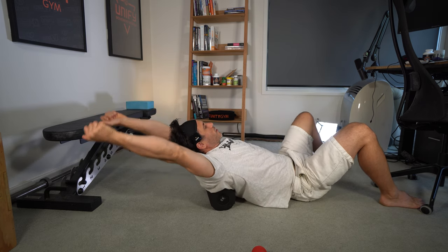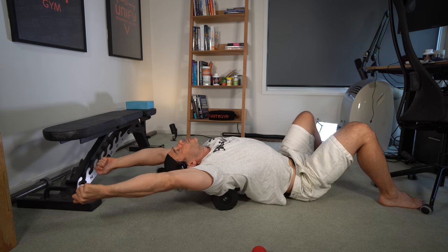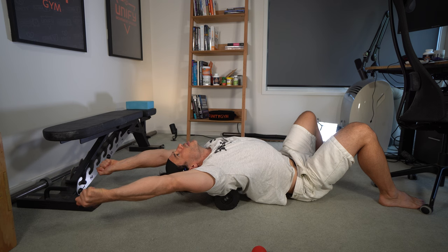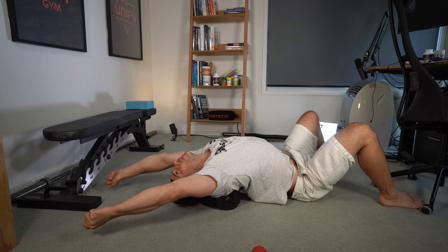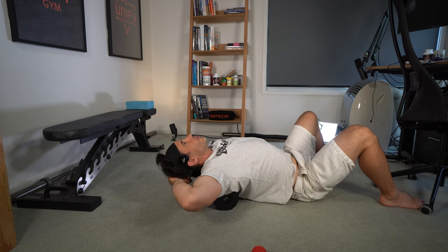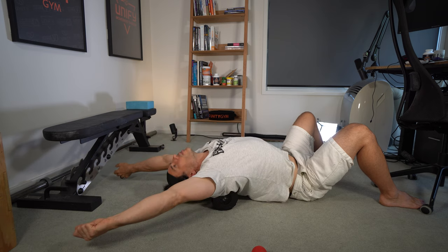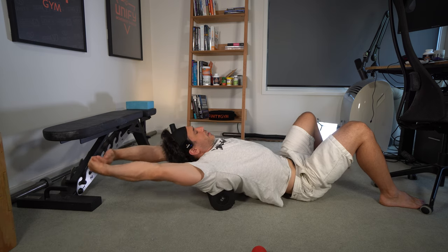You can move to different positions on your back, and you can also bring your arms up like this and bring some shoulder flexion into it. What that does is add a little bit of a lat stretch into the movement. Personally, any day where I don't do this, the next day I'll feel it — I just feel a lot more stiff and sore in my upper body.